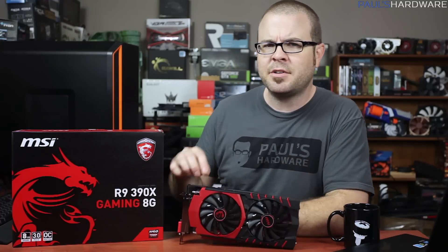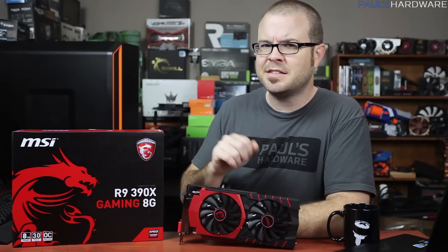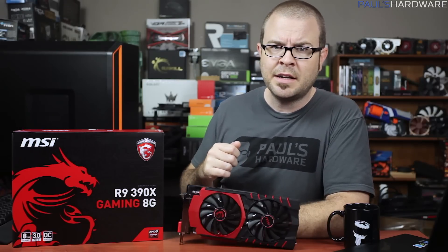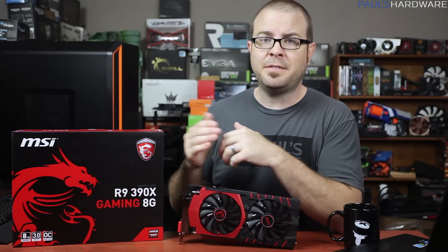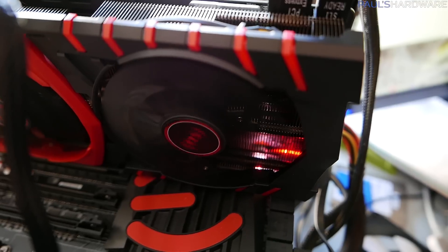In practice, this card never got hotter than about 77 degrees Celsius, even with a bit of an overclock. The fans do ramp up a touch at that temperature, but the noise level was still very low and would barely be noticeable if it was installed in a case. I was testing on an open test bed.